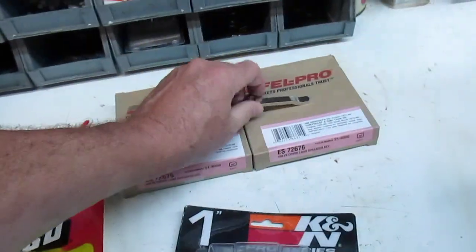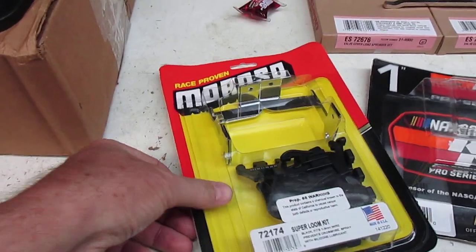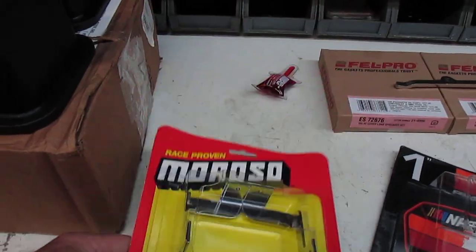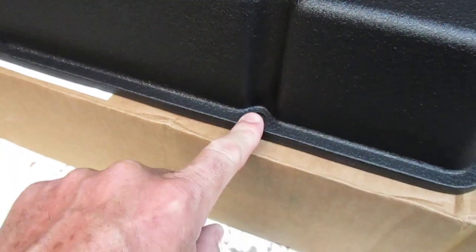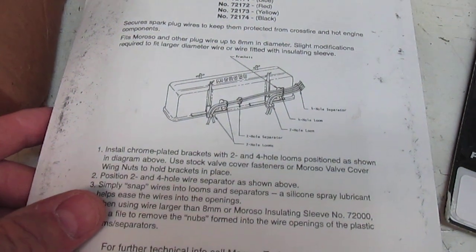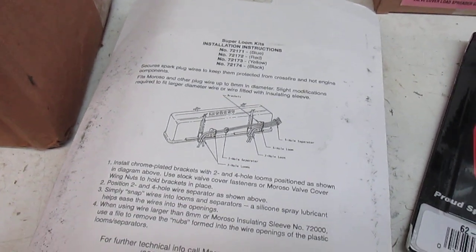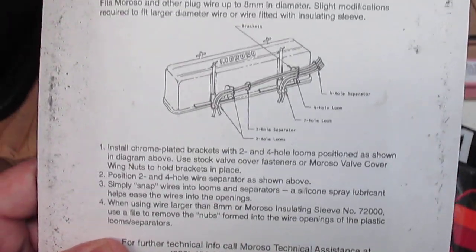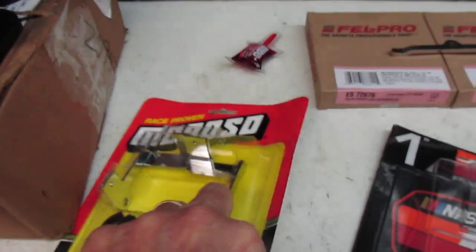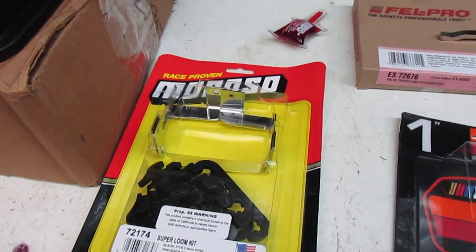Also from Jegs I got the Moroso wire looms. I've used these on small blocks for years — they bolt underneath the cover screws or studs. The back side shows how they go on; you may have seen this in my Corvette videos where I showed how I did my wires. It's a really nice clean way of routing them. Model number is 72174.